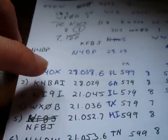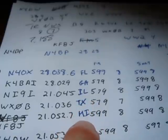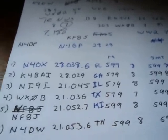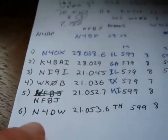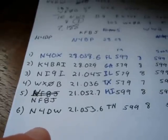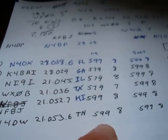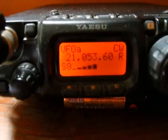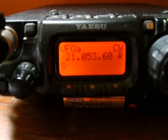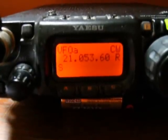In the log we have Florida, Georgia, Illinois, Texas, Michigan, and Tennessee — he's the last guy I worked, N4DW, the one you're listening to now. He's calling CQ test, which means contest, and then saying his call sign N4DW. He gave me a signal strength of 599, which means he heard me pretty strong. That refers to S9 signal strength. He varies between S8 and S9, and I actually have the attenuator on, so he's really booming in here strong.